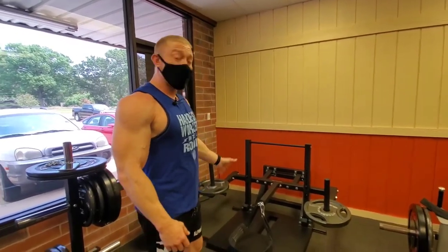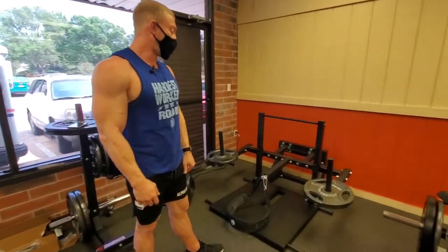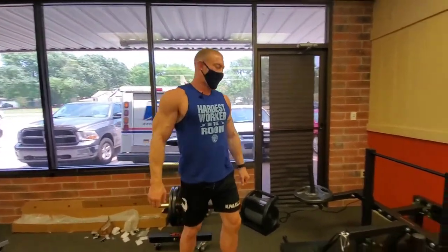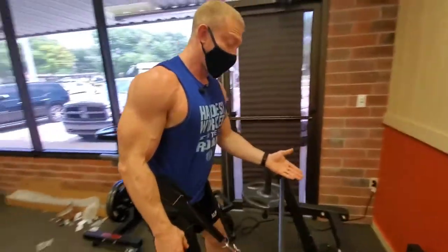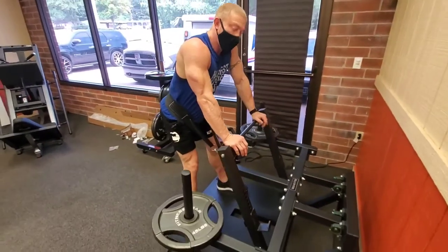I'm going to show you how this works. It's a really simple machine — looks complex, but it's almost like crawling into that machine Sigourney Weaver crawled into in the movie Alien. It goes around the waist like so, and basically the rack is in front — it falls forward and you have something to hold on to, which helps keep the chest forward.